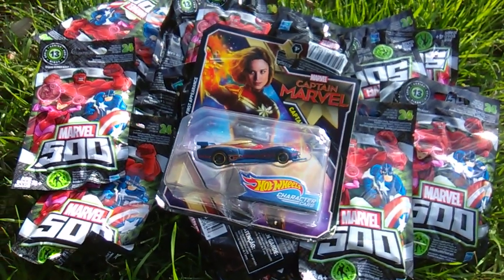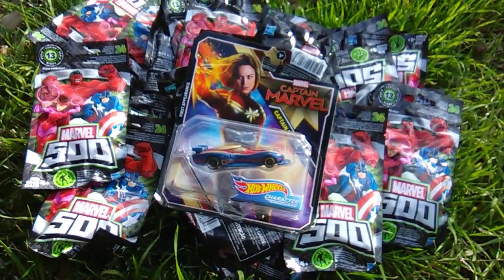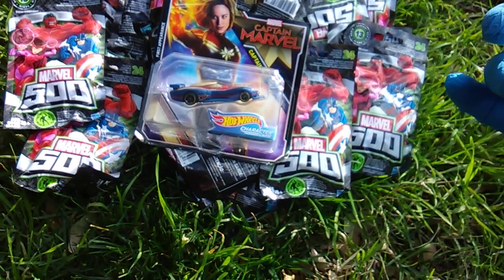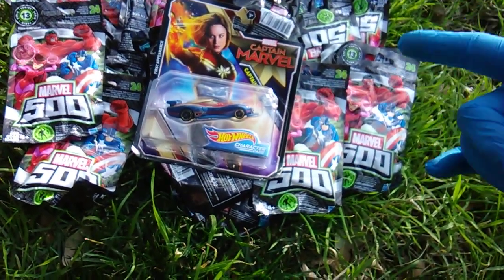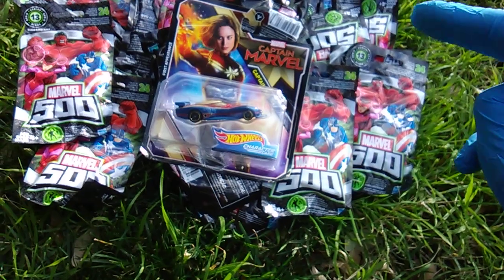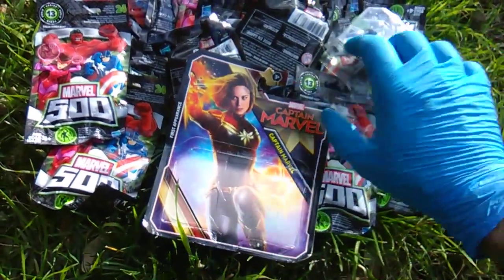What's up Marvel Maniacs, Toy Insanity here, bringing you that Marvel Monday! Crossing the stream today because I got one. Normally I don't do the Hot Wheels and the Marvel 500 in the same video, but there is only one new Marvel Hot Wheels car out, and it is the first appearance Captain Marvel, for the new Captain Marvel movie.